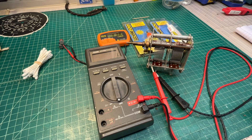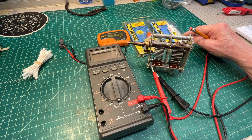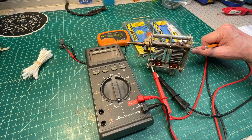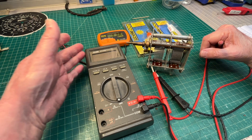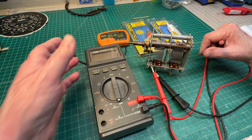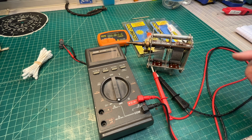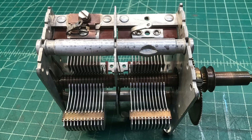The tuning condenser is cleaned up — it looks really sharp now and is free as a bird. I used Labelle 206 and Labelle 202 on the bearings and the shaft. I've already checked my capacitance and everything looks good. It's within a few picofarads of where I found the tuning condenser, including getting the mica cleaned and back in.